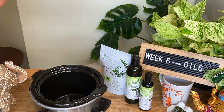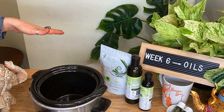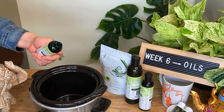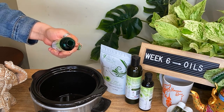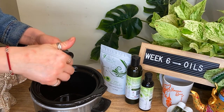Definitely not at a high temperature, because if you heat up oils at a really high temperature or even microwave them, that will kill off all the benefits. So just take your Amla oil and pour a little bit into your crock pot — you really don't need to pour a whole lot.